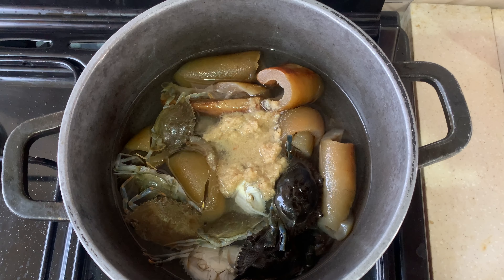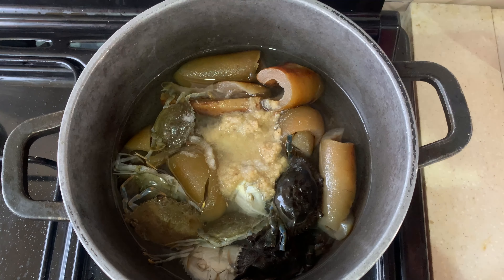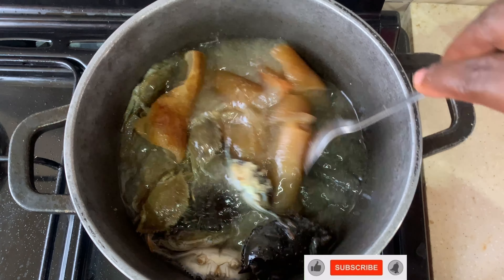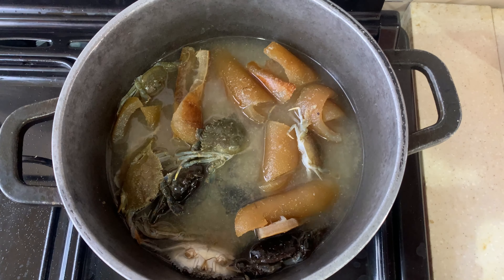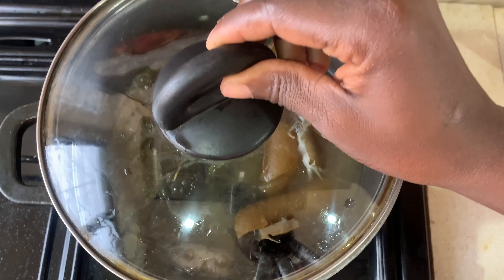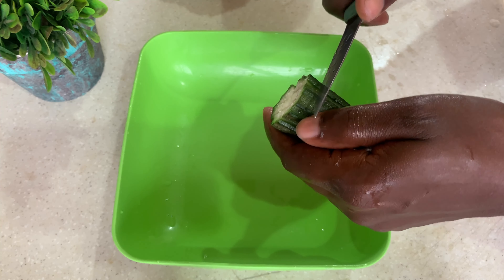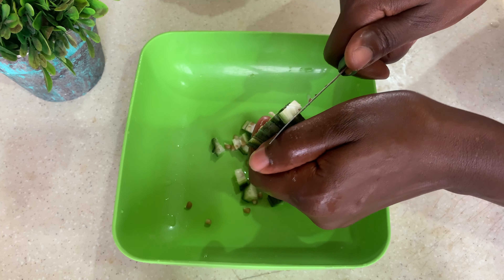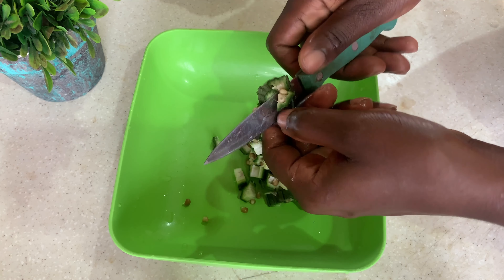In my pot of water I have my protein — you can see some crab. I added some garlic and ginger mix and some salt. I'm going to give this a very good stir and leave it to boil. You don't need to use crab specifically; you can use any protein of your choice. I just took what was in my fridge and what was available to me, so you don't need to stress or go and buy anything.